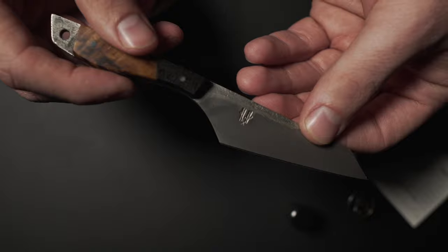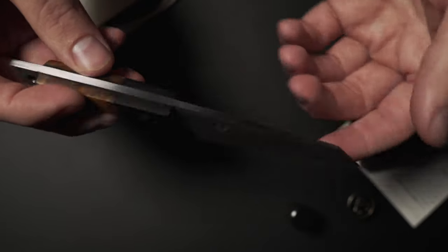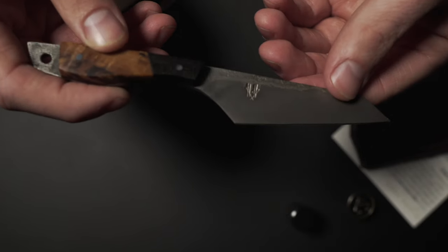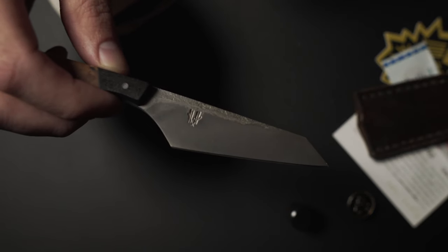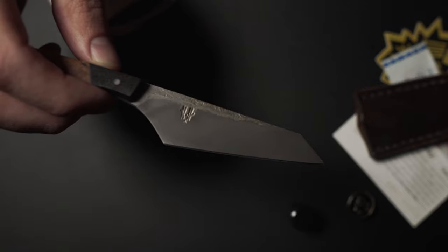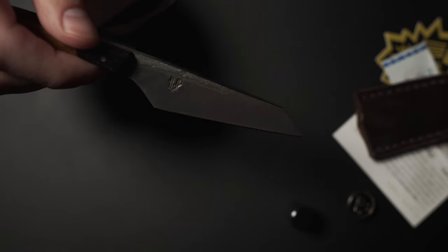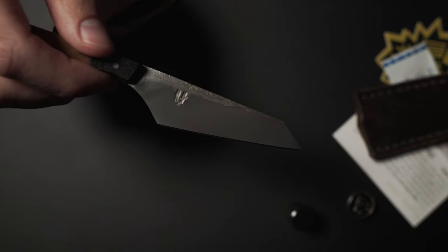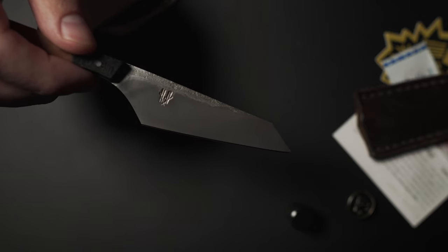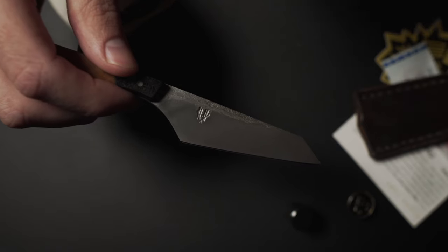Super pumped. So if you guys are looking for custom knives, this is called their commuter knife. They also have a field knife and they do a lot of kitchen knives, so if you're a chef in need of new knives and you want to buy local, check out hornandheelknives.com. I've been nothing but impressed with the quality and the attention to detail that has gone into this knife and even just the packaging.